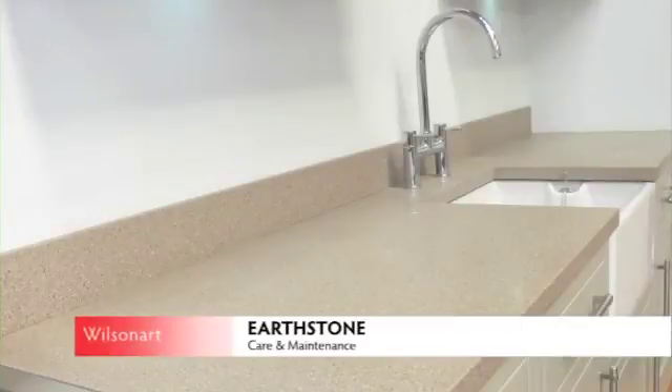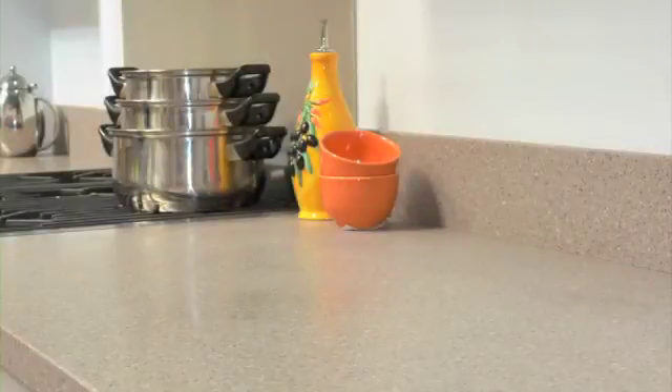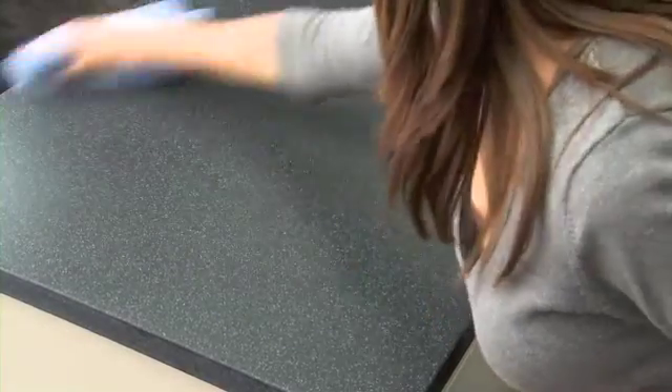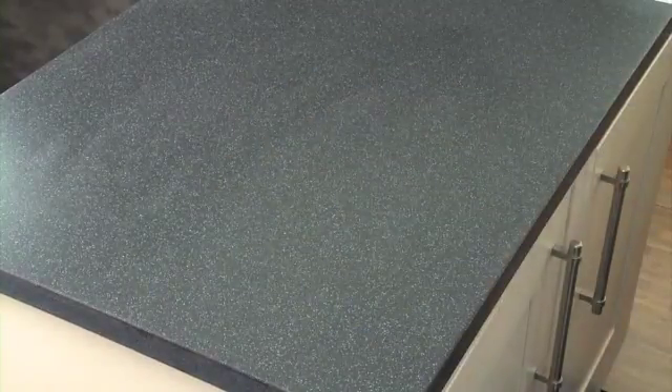Thank you for selecting a new Earthstone work surface. Each work surface has been manufactured to give your kitchen a truly wonderful long-lasting finish. Once installed, your Earthstone work surface will have been given the final sand and polished with Countertop Magic. Through a simple cleaning regime, the unique surface can be maintained to look good longer than any other work surface materials, with the added benefit of being completely repairable.